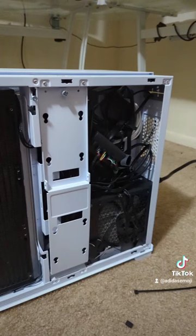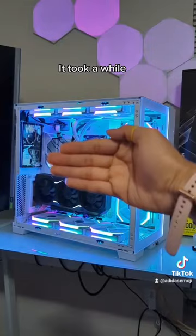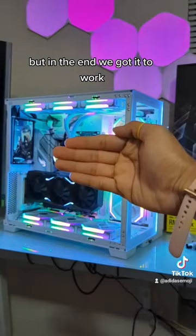Alright, so I've officially connected the cable. It took a while and gave me a headache because I had to cable manage so many different connections, but in the end we got it to work. So here we go.